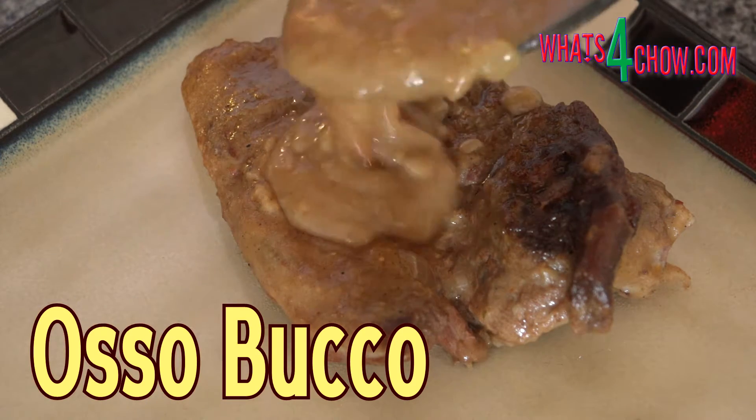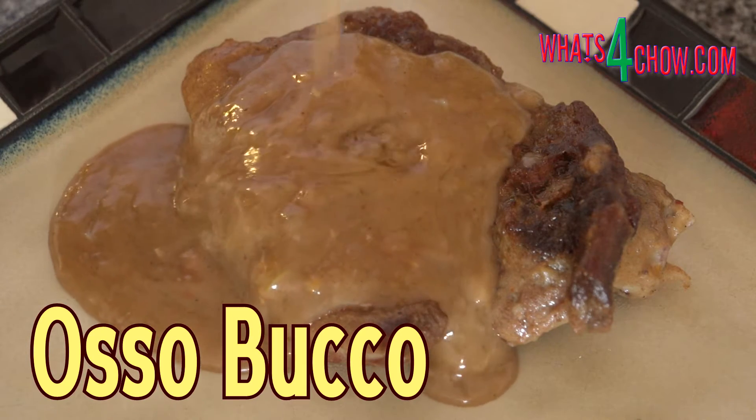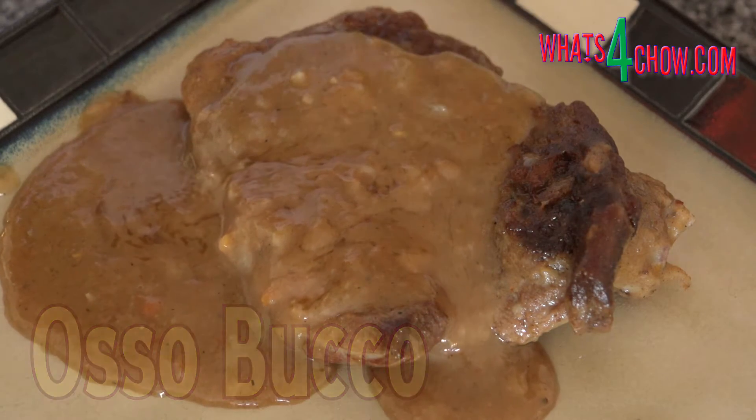Hi and welcome to episode number 393 with whatsforchow.com. Osso bucco is a classic Italian dish of slow cooked veal cutlets with a thick glossy gravy.